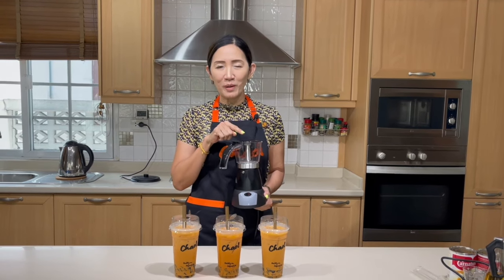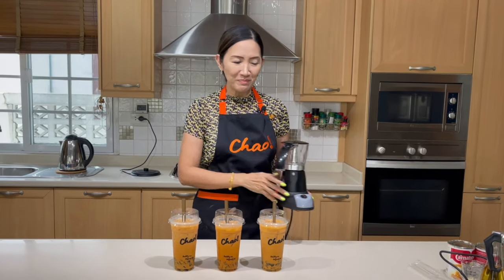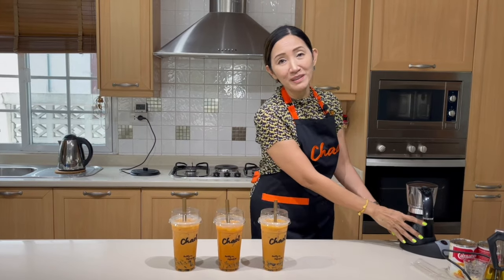Much easier than using a regular mocha pot. I'll see you again in my next video tutorial. In the meantime, stay safe. Thank you for watching and ciao for now.